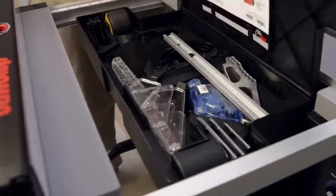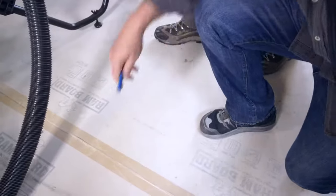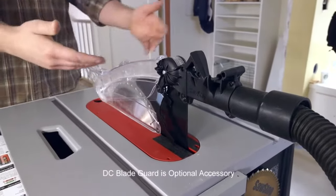The table extends to a full 25 and a half inches of rip capacity. And check out this storage drawer — it holds the accessories so they're not scattered around my truck bed when I get to the next job site. The dust collection is phenomenal, and we got this dust collection blade guard to get the dust on the table top too. It's the cleanest saw I've ever used.